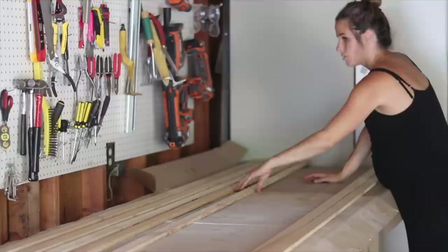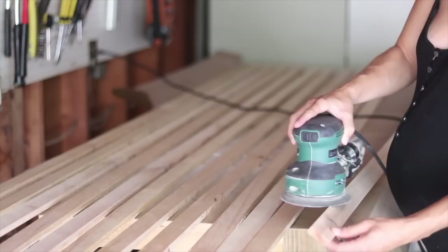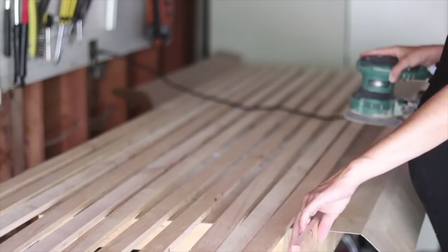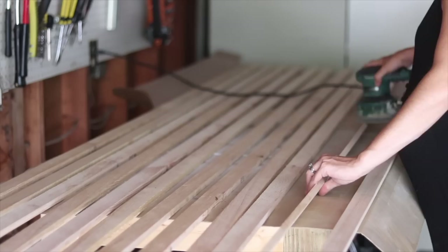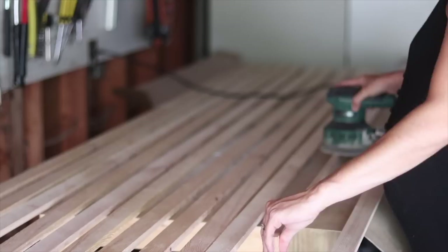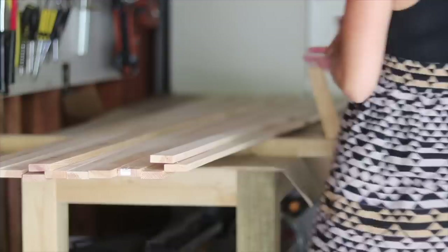I inspected every slat and set them down so the best side was on top. Cutting standard lumber like this, there are going to be some blemishes, so I was very choosy about what would be in the forefront on my wall. Then I came across with my random orbital sander and sanded everything. Some of the slats did have some warping, but I chose the straightest ones for the longest slats and cut the warped ones into shorter pieces — that prevented any real issues.